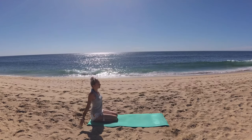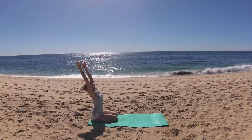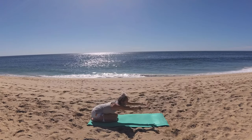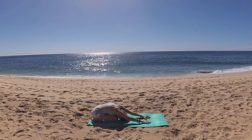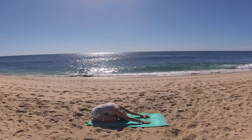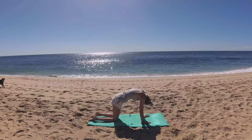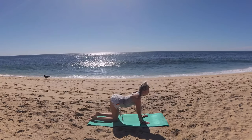Breathe in, circle your fingertips up to the sky and exhale, fold forward into child's pose. Breathe in and exhale, round forward into cat. Breathe in, lower your belly, lift your gaze for cow. Exhale, release hips to heels.